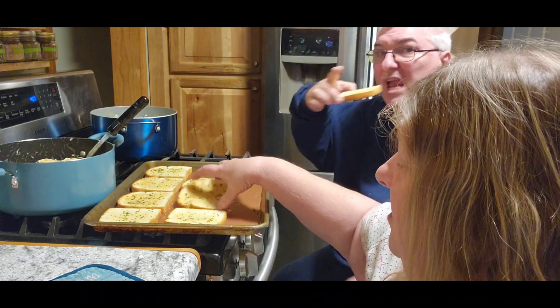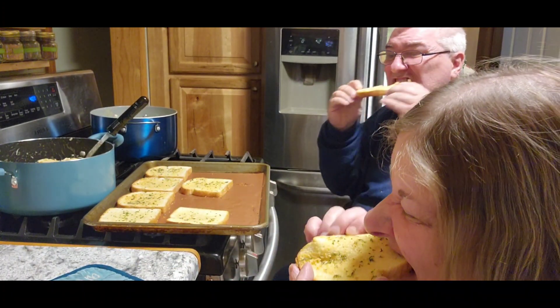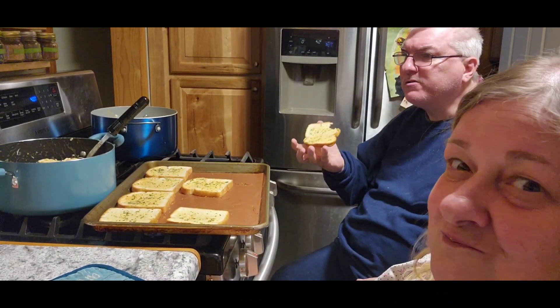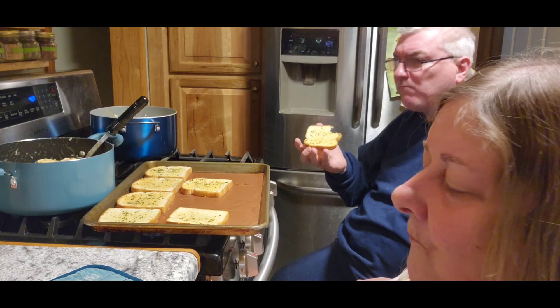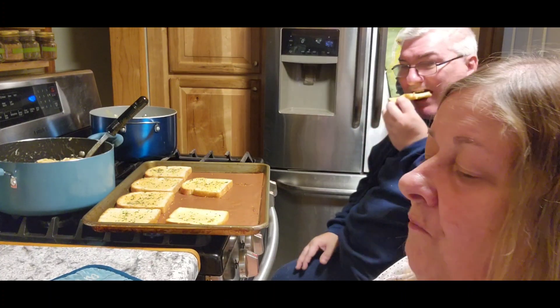Alright, garlic bread is finished! That's very good. Yep, try that recipe — it's really good. I really like that.